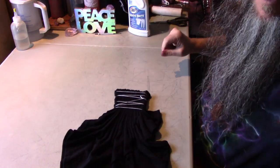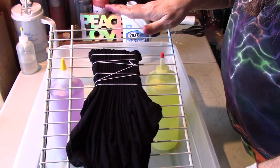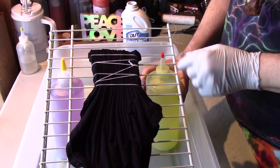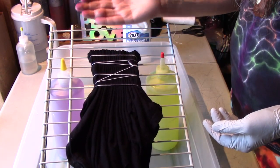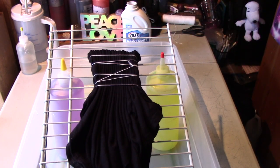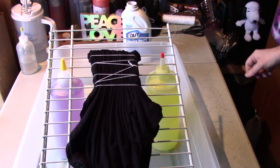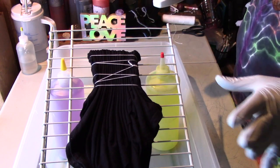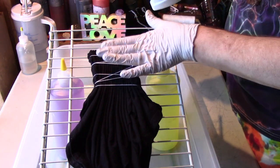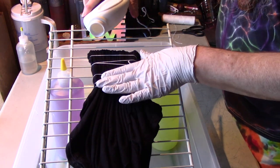I'm going to get set up here. What I've done is put this rack on an incline — I just used a couple of dye bottles filled with water to hold the rack up at an angle. I got my water boiling over there and then I usually let it cool down a little bit, so we'll get back to that.